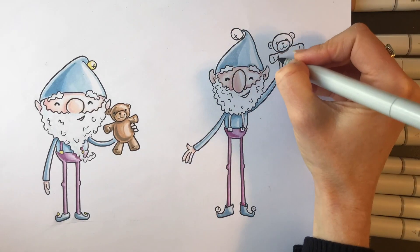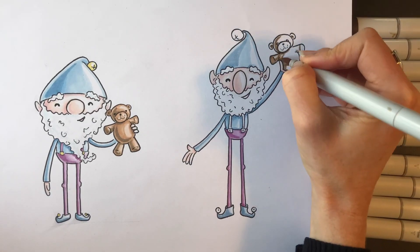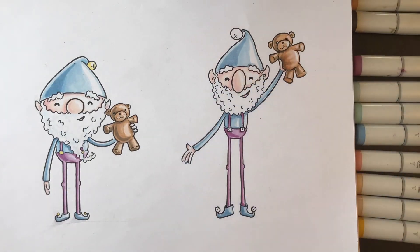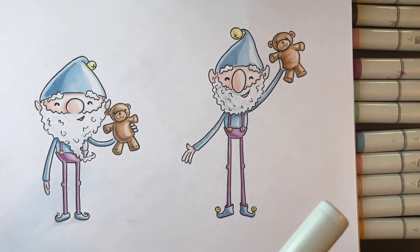I'm using the dark to do the shadow and the lighter color to do sort of the mid-tone, and then I'm leaving a little bit of white for my highlight. You'll see that pretty consistently. I have some really light markers which are nice for shadows and beards.